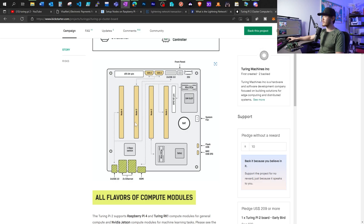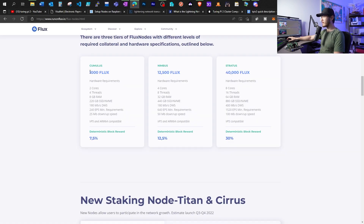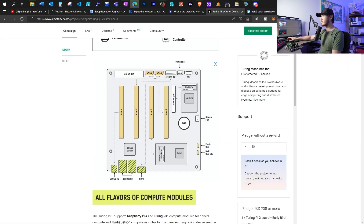Some of you might be curious why I don't put the Lightning node on node 3 slot — it has access to two SATA 3 ports. I plan to use node 3 for Flux, and I'm actually going to plug a JSON device onto node 3. To launch a Cumulus node, you will need 1,000 Flux — currently about $700 worth. You will need at least four virtual cores, eight gigabytes of RAM, and 220 gigabytes of SSD with 180 megabits per second write speed. The Flux team has said they're going to enable this tier of nodes for storage hosting too, and I want to ensure a more stable, lower-latency connection with the SATA 3 ports compared to USB 3.